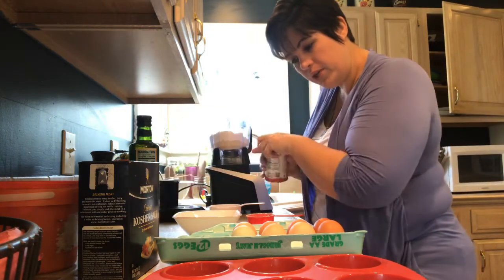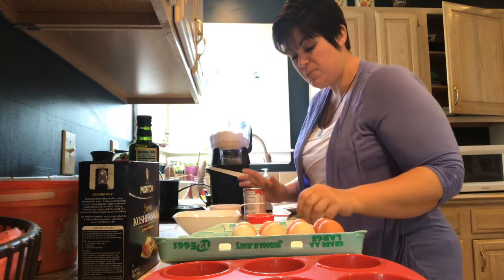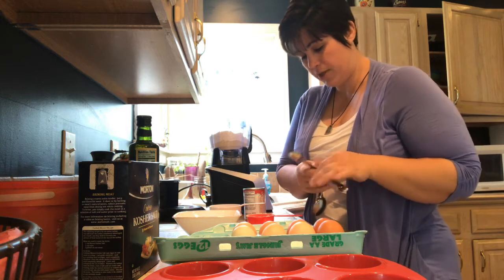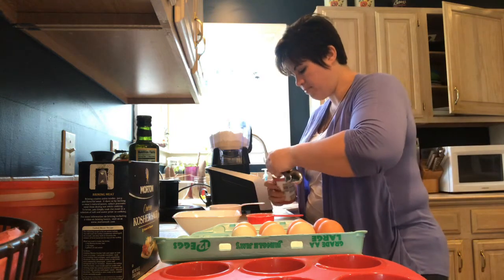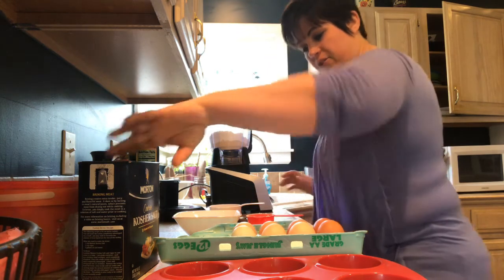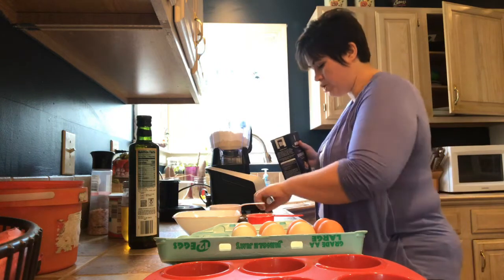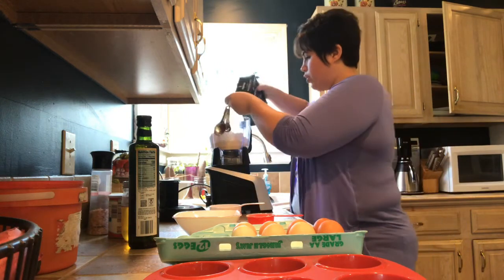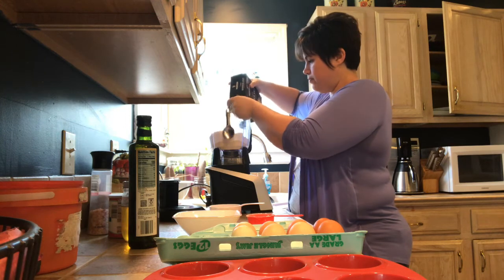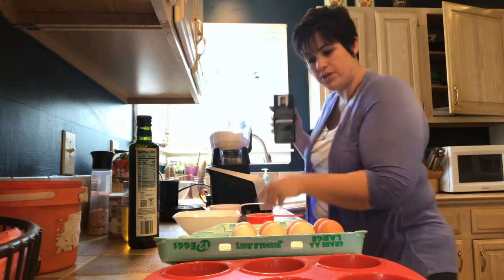We're also going to need three teaspoons of baking powder. It's been a little bit since I've made this so I actually have to look at the recipe. Three teaspoons of baking powder. One to two teaspoons of salt — it does say Himalayan sea salt but I'm actually out of that right now so I'm just using kosher. It doesn't really matter. I'm going to do about one and a half — I don't like to do a ton of salt.